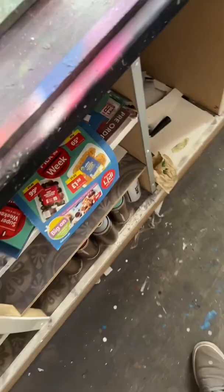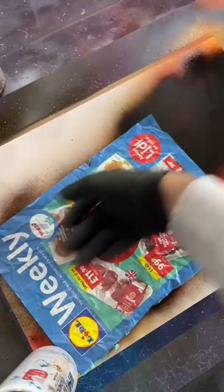I'm going to cover all that in black. Show some love to the weekly. Swipe, swipe, swipe, and peel.